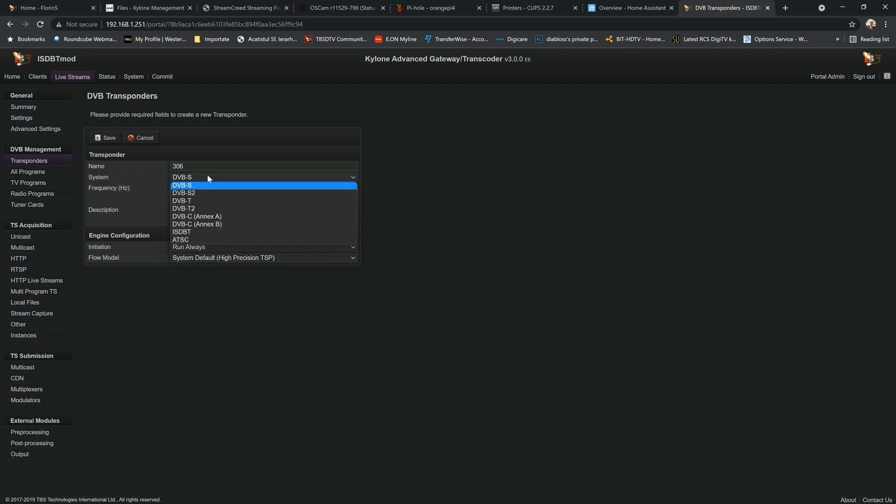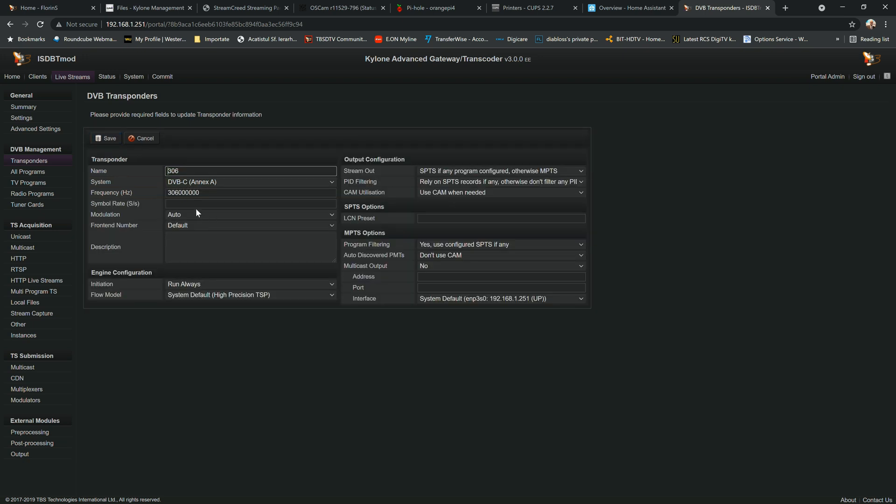The name is just for identification — it doesn't affect anything. You can choose whatever you want. Now we have to choose the signal type. For today we're going to use DVB-C NXA signal. Here we put the frequency: 306 followed by six zeros. We save the current configuration.